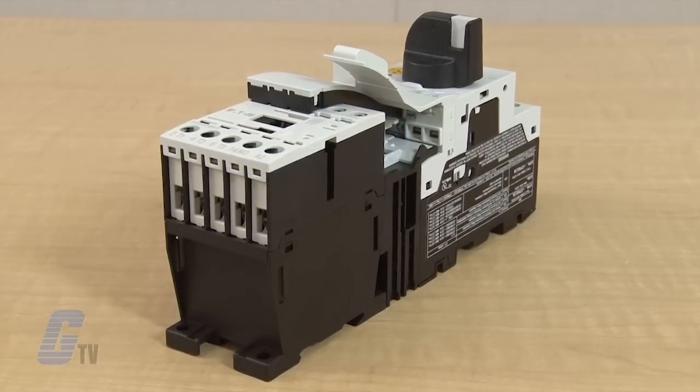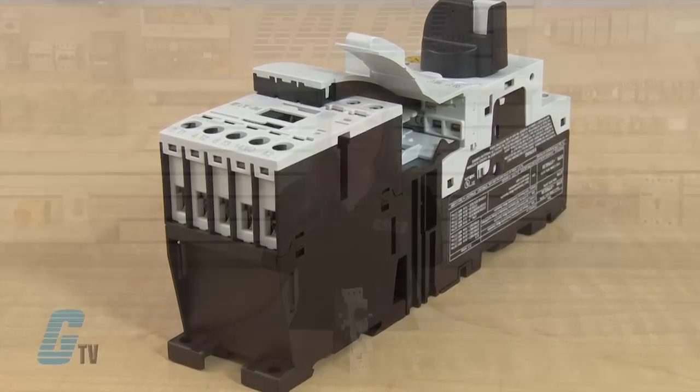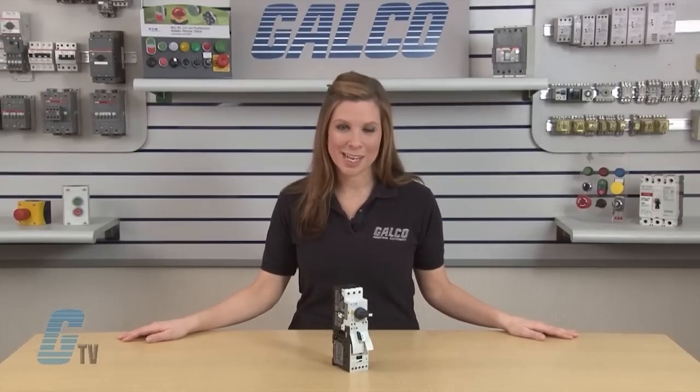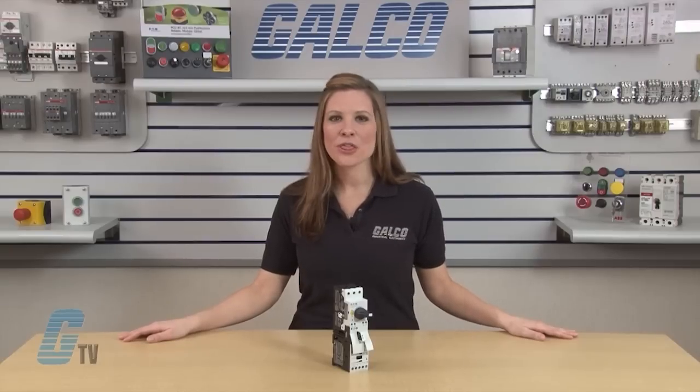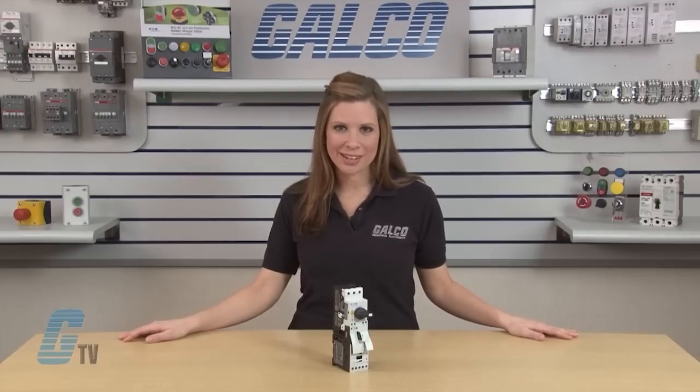The XT IEC Open Non-Reversing and Reversing Manual Motor Controllers combine a manual motor protector with contactors to provide a complete motor protection solution. They combine motor disconnect function, thermal overload protection, magnetic short circuit protection, and remote control operation in one compact assembled unit.